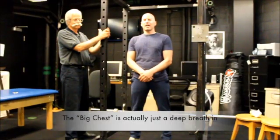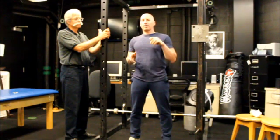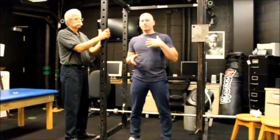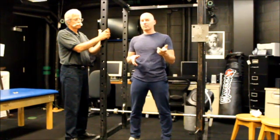Hi everyone, my name is Aaron Lipsy and I'm here with world-renowned spine expert Dr. Stuart McGill to discuss whether or not there should be a bow in the back when you pull or when you squat. Most lifters have been taught to get a really big chest, making the back arch more prominent. We're going to discuss with Dr. McGill whether or not that should be the case.